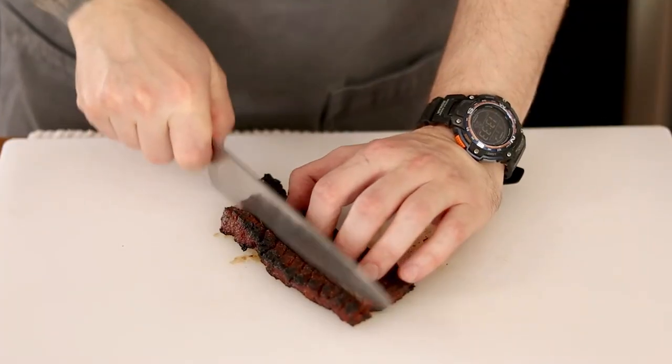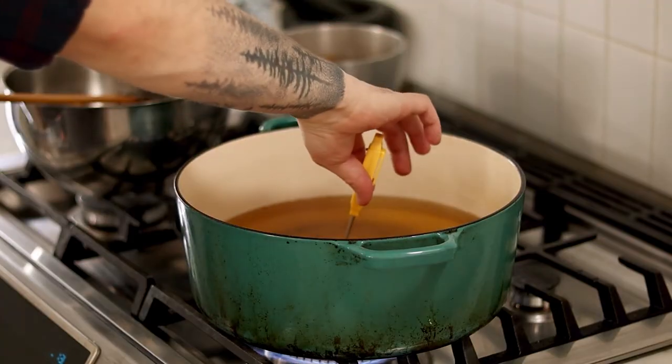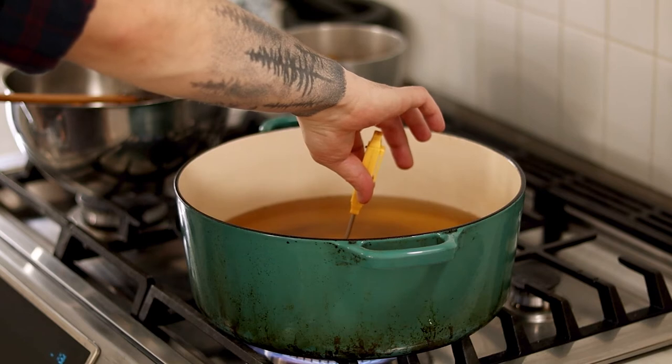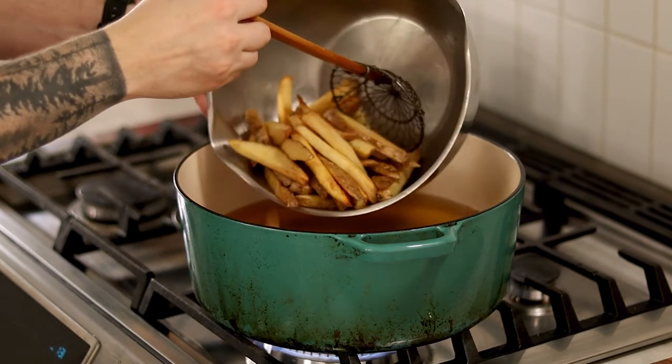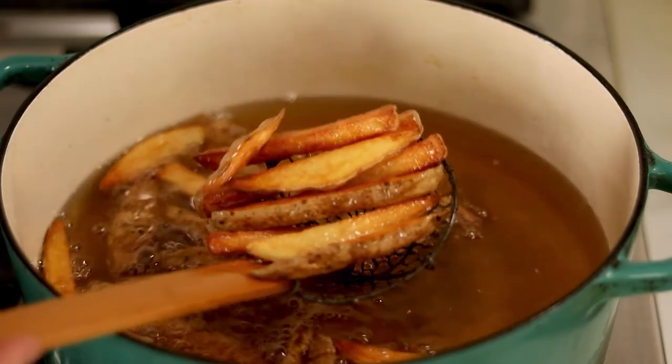Allow the short ribs to rest for at least 5 minutes, then cut them up into bite-size pieces. Increase the temperature of the oil to 375 degrees Fahrenheit and fry the fries one last time until they're golden brown and crispy. Season generously with kosher salt — and the only way to know if they're seasoned enough is to taste one.